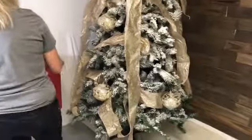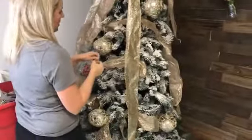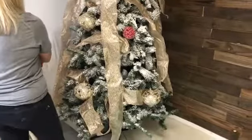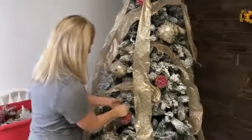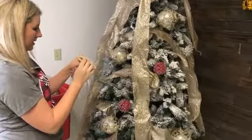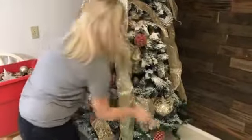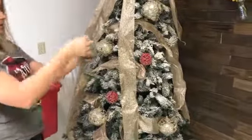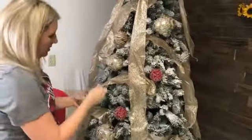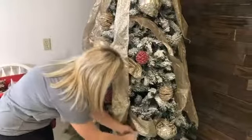My next biggest ones are going to be like these red berry balls. I think the big ones and these both came from Hobby Lobby. So this is kind of a rustic tree with a little bit of glitz to it. I just want to kind of give you an idea, so these definitely give it kind of a woodsy rustic feel.